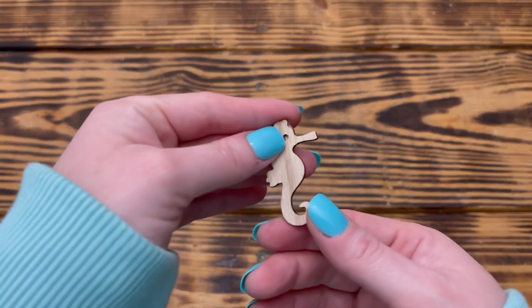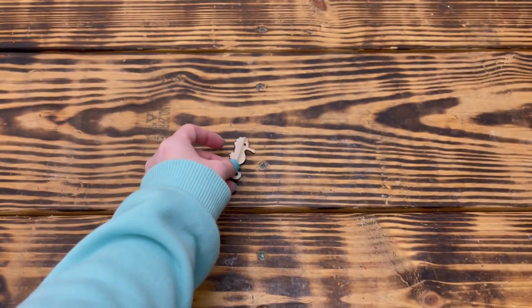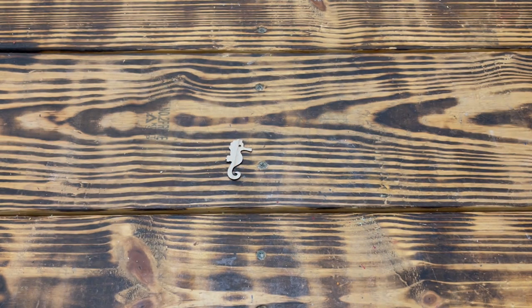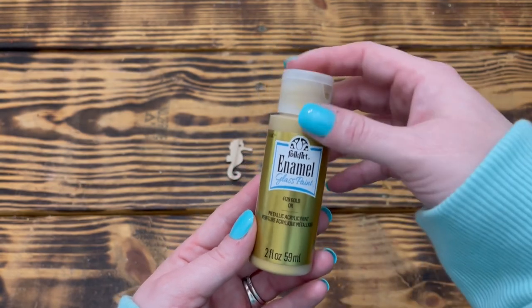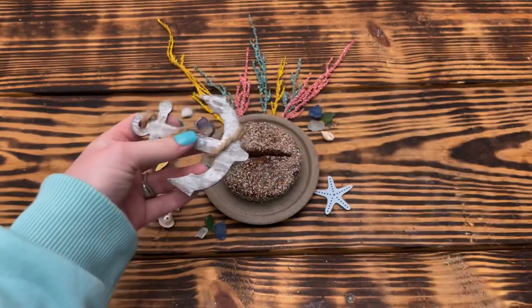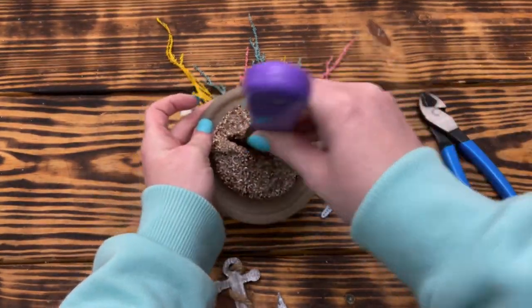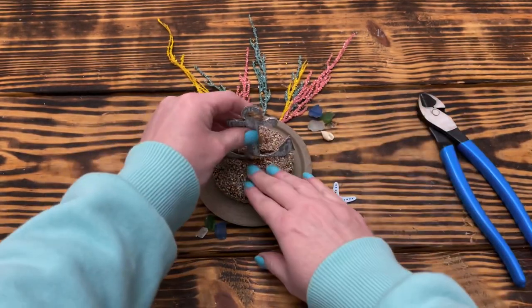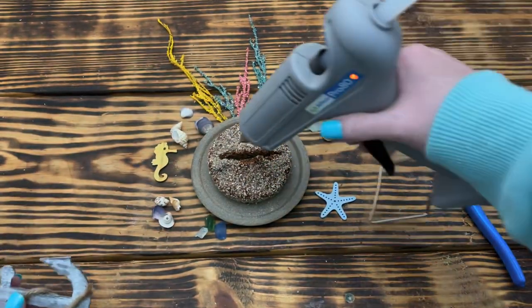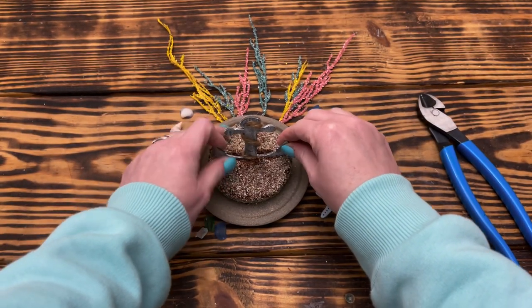I removed the seahorse from the clothespin and painted it with one coat of Folk Art enamel paint in Gold. I did end up going back and using the white paint weathering technique over the top of the gold later on. To decorate the ocean floor, I started by cutting off the tip of the anchor so it would fit inside the bubble vase, then used a paint scraper to create a slit in the floral foam so the anchor would sit down inside and look like it's covered in sand.